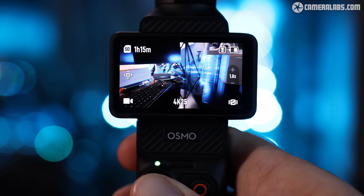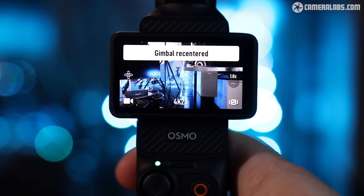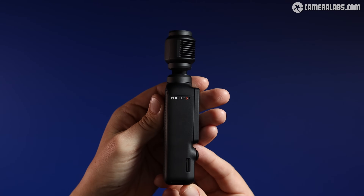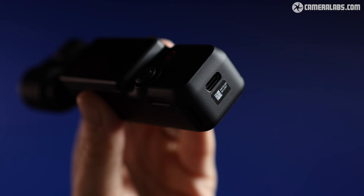To start recording, you simply press the red record button. The joystick allows you to move the gimbal around — double tap the joystick to re-center the camera, or triple click to flip the camera around in the opposite direction, exactly as per the previous models. On the side you've got a micro SD card slot, there's a microphone on each side and a third microphone on the back of the device. To the base of the camera is a USB-C port which allows for charging and data transfer.